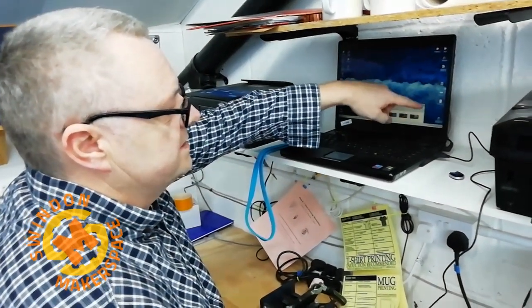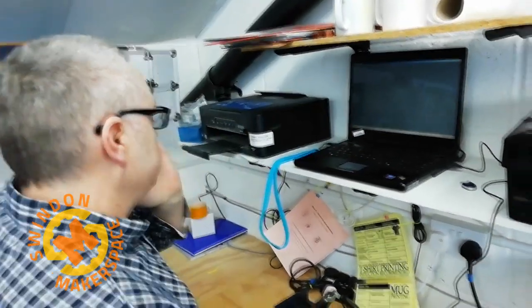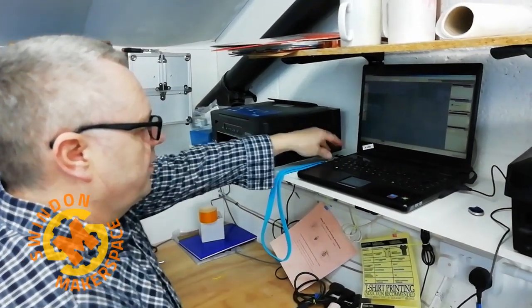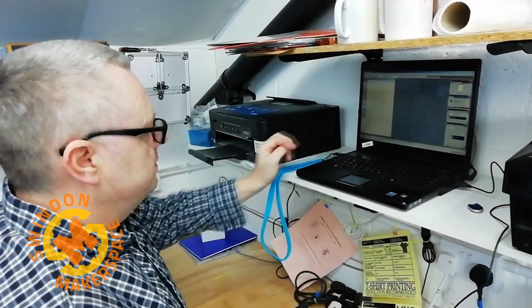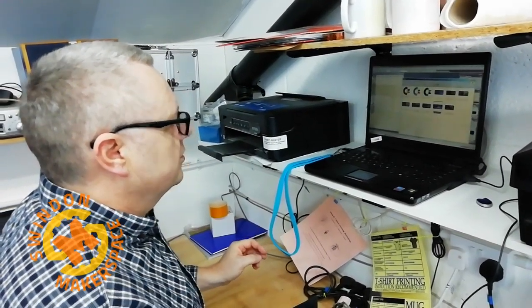We have a set of templates — the A4 one is perfectly good for printing t-shirts. I've got my pre-designed artwork on my USB stick, so we're just going to track it down and copy it into Photoshop.